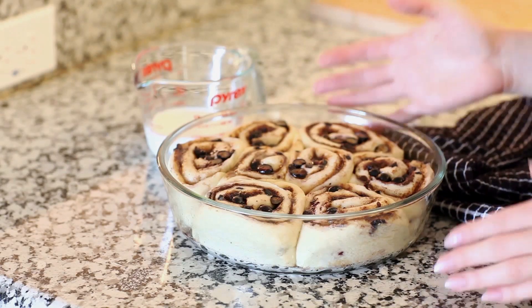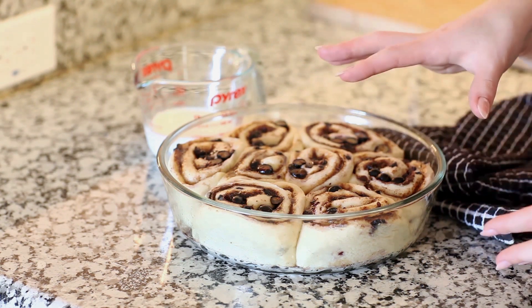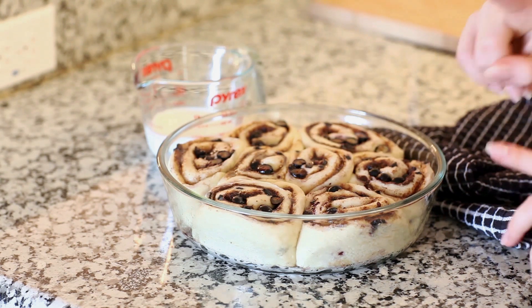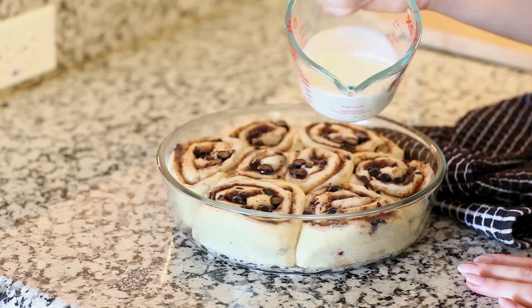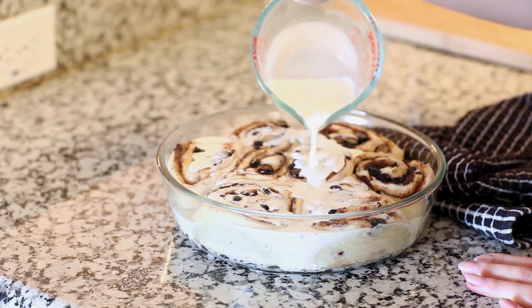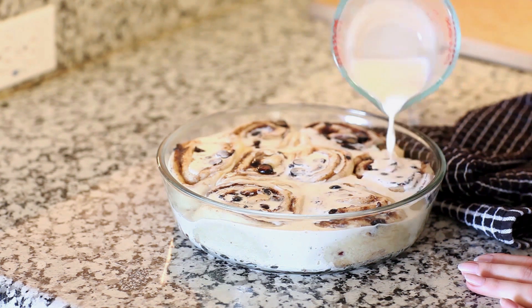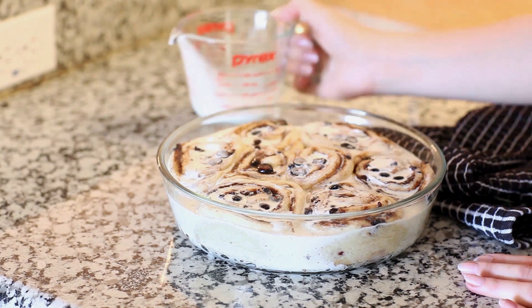Once your rolls have proofed and doubled in size, with your oven preheated to 350°F, bake them for about eight minutes and then take them out of the oven. This is the secret to my cinnamon rolls — pour about a quarter cup of heavy cream over the top (you can also use half and half). Then put them back into the oven and let them finish baking until they're a nice golden brown on top.